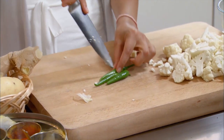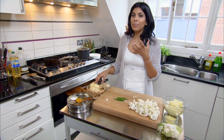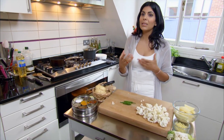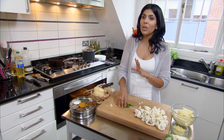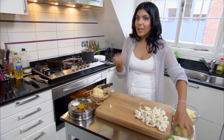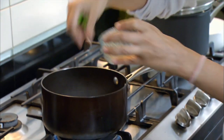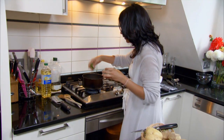Chillies have a lovely flavour, and if you add them in whole, all the real major heat that comes from the seeds and the membranes remains within the chillies. So you just get the lovely, clean, astringent flavours of them. In goes the shredded ginger and the whole green chillies. Give it a good stir.